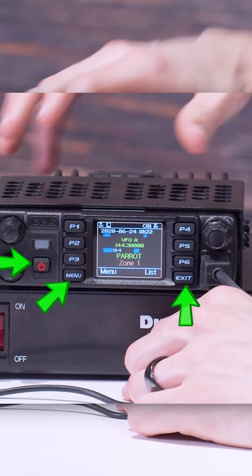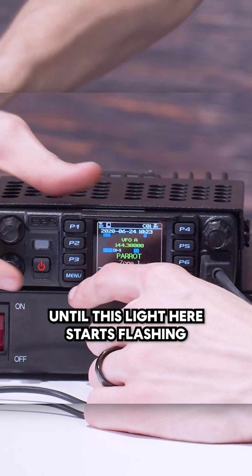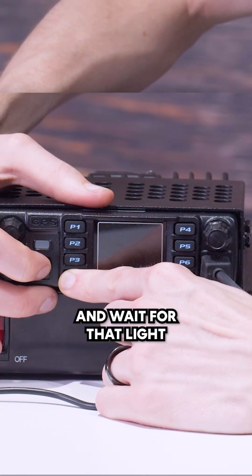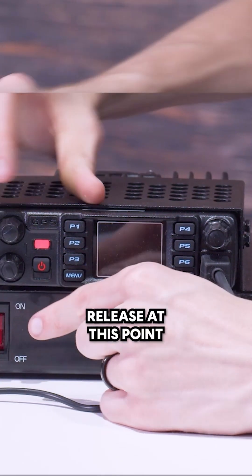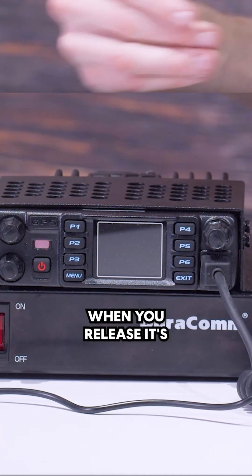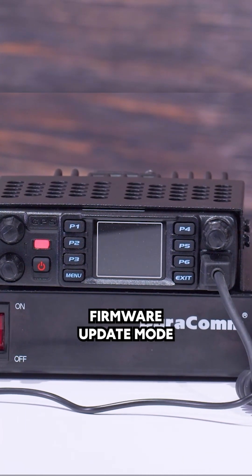We're going to hold them down — make sure the radio is turned on — and hold them down until this light here starts flashing. Hold all three of them down and wait for that light. Once you hold them down and release, it's going to start that light flashing, and the radio is now in firmware update mode.